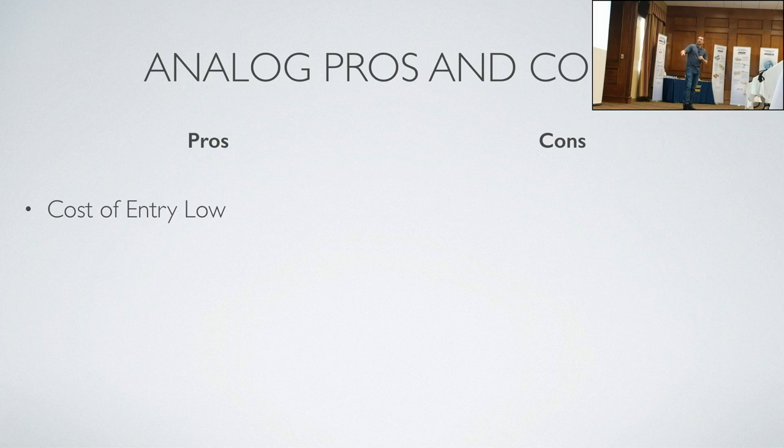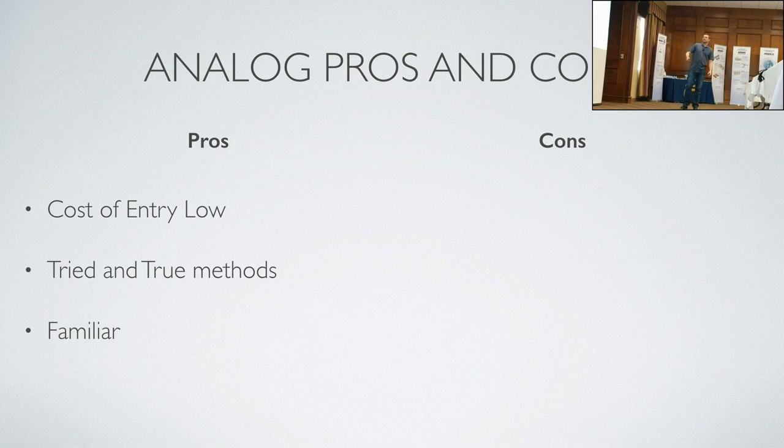Analog pros and cons. Pros: cost of entry is low — you can start an ortholab for $10,000. That's what I did in January, and I already had some equipment. I spent $1,500 on the live streaming setup because I'm a nerd who likes gadgets. Tried and true methods — it's familiar for us ortholab techs; it's what we were trained to do.